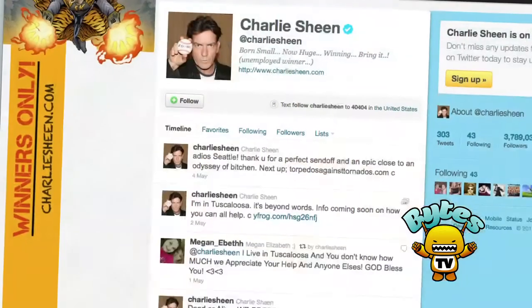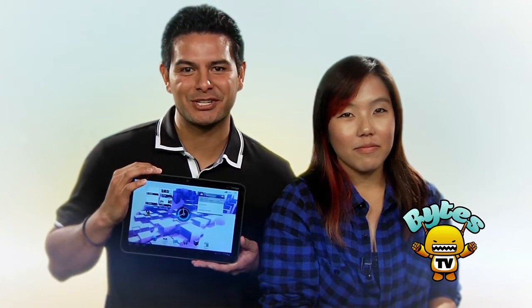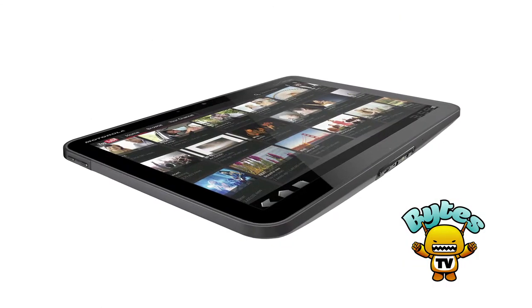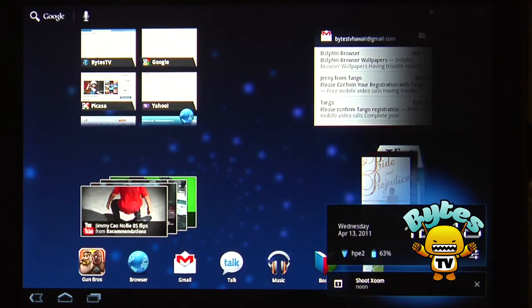So you're looking to find a tablet — iPad 2 or Zoom, Zoom or iPad 2. It's kind of like asking yourself what's more irritating, Charlie Sheen's Twitter feed or Ronnie and Sam's relationship on the Jersey Shore. Anyway, we went down to Best Buy to pick up a Zoom to help us answer this question.